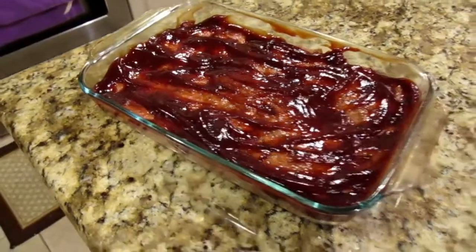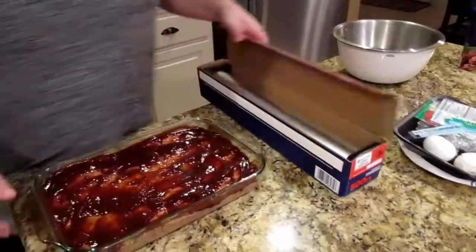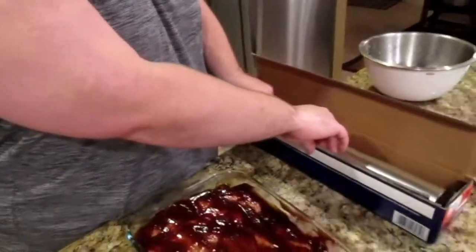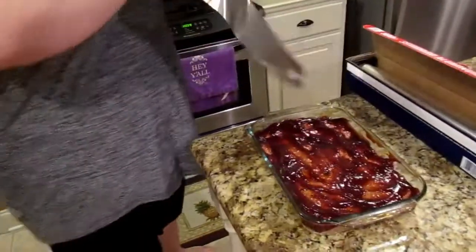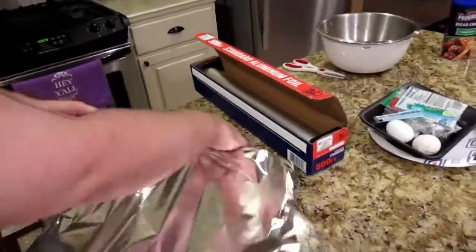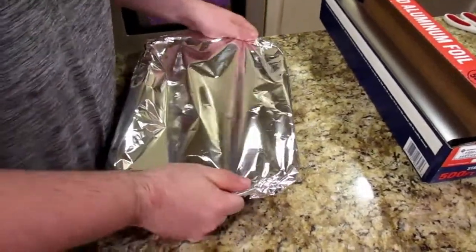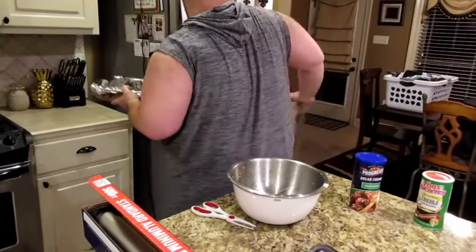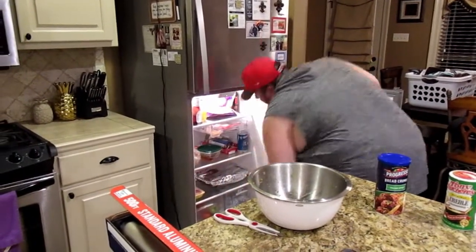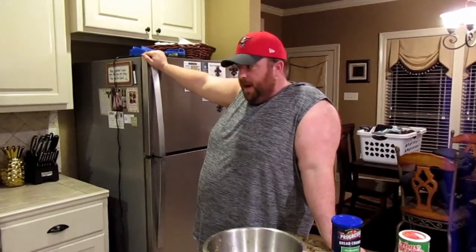We're going to get some tinfoil — my father-in-law gets us 500 feet of aluminum foil every year, almost like a gag gift at this point. We're going to cover it and put it in the fridge to sit overnight. Our game is at 3:30 Central Time — that's when we kick off against the Saints. I'll probably put it in the oven around 2 o'clock at 350, let it go for about an hour. I'll sit it out for about 30 minutes first to let it warm up a little bit.